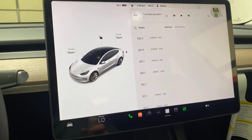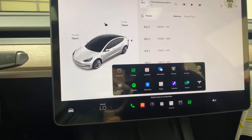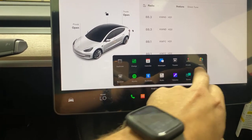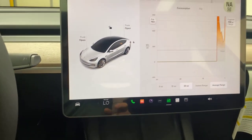Coming inside, it has lots of pop-ups for options and stuff you can select. Tesla is pretty well known for having fun stuff like car karaoke, arcades, and toy boxes. You can go over here and select energy to see the consumption.